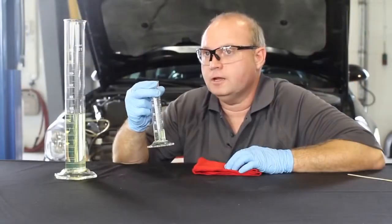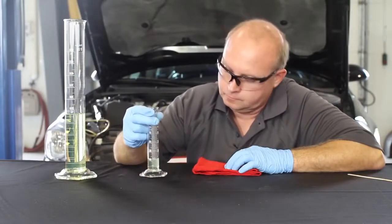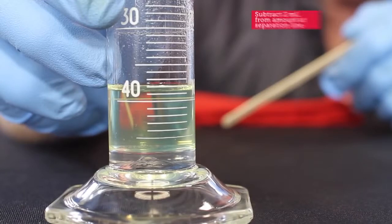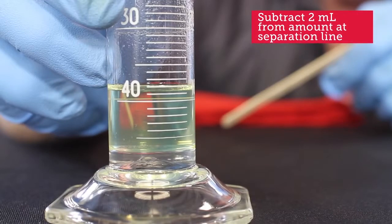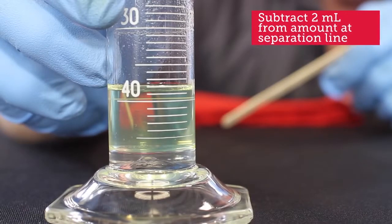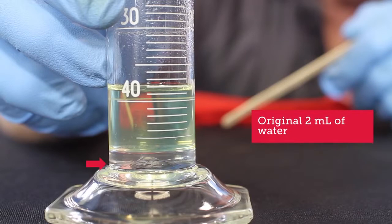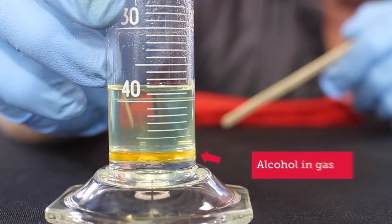After about 15 minutes, this is what you'll see. Notice how the water sinks to the bottom. Take a reading where the separation line occurs and record that. In this case, it's about the three milliliter mark. Subtracting the original two milliliters of water, there's one milliliter of water in there which combined with the alcohol. So there's about 10% alcohol in this fuel.